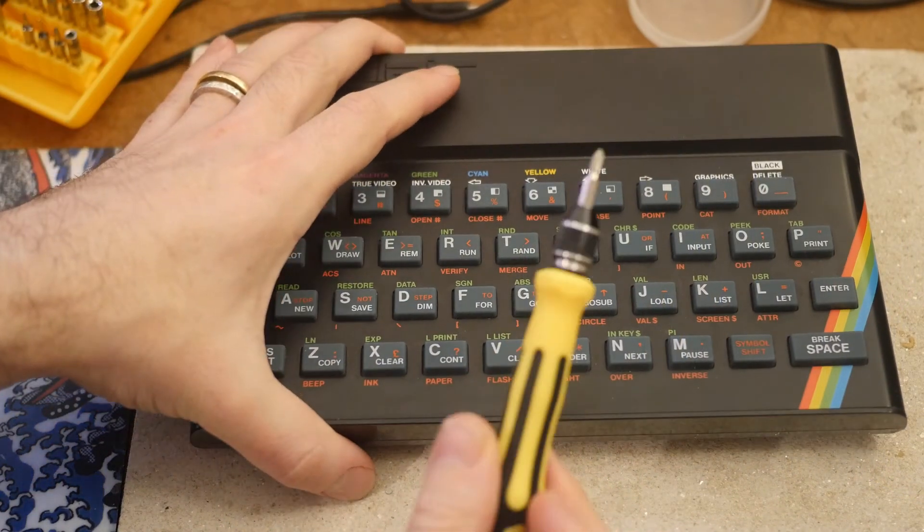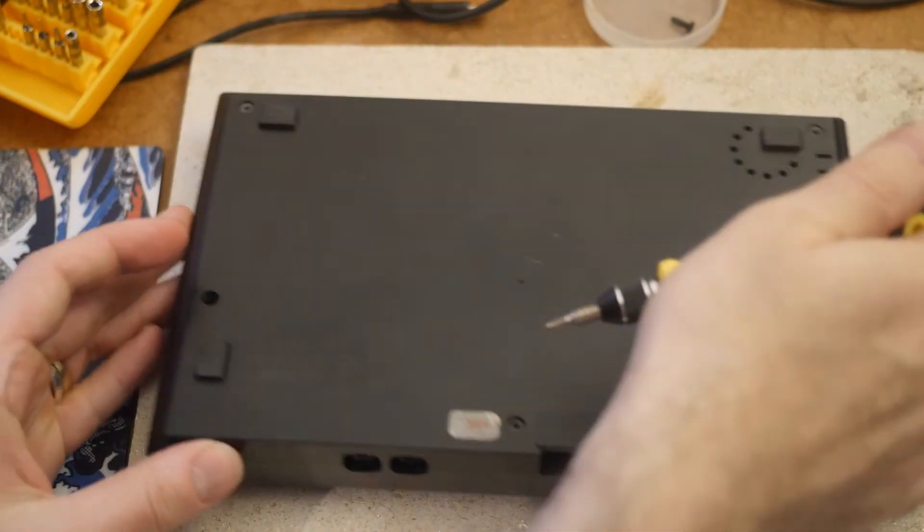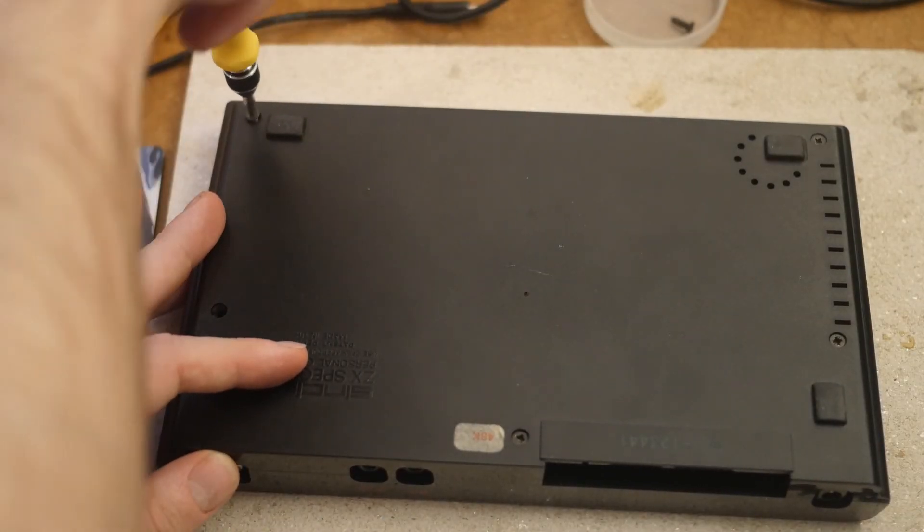The first step in modernizing the Spectrum is to replace the modulated TV output with a composite video connection, essentially bypassing the modulator entirely. This lets us plug into modern monitors and capture devices.